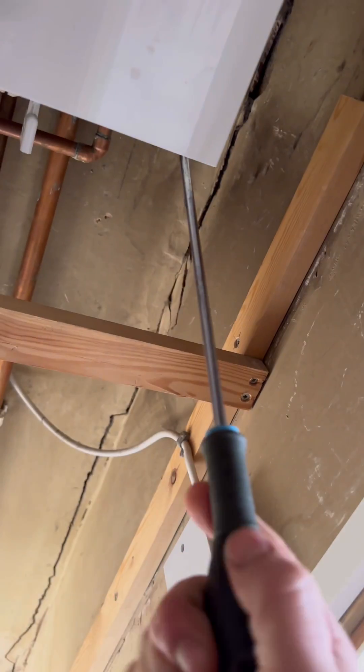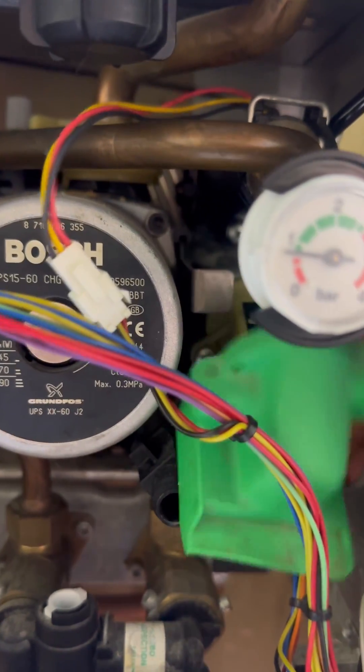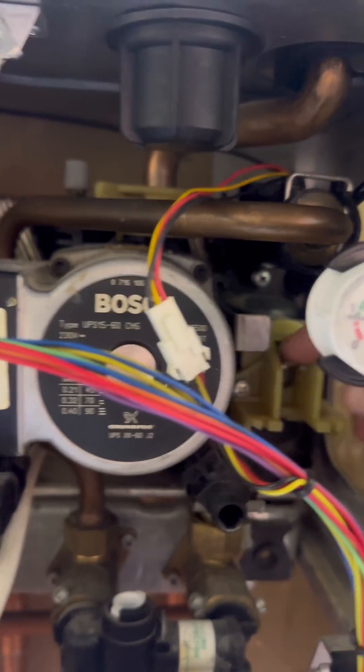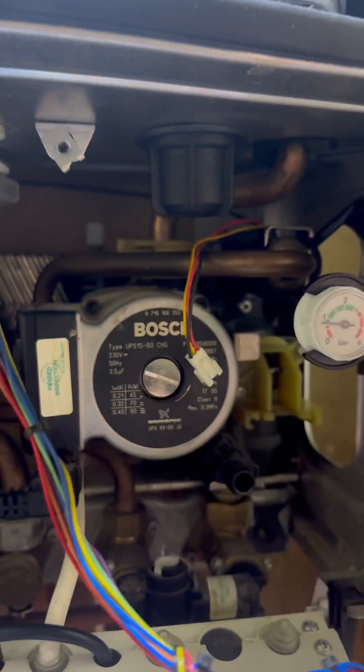There are so many different ways to change a PRV, but this is my preferred way. I'm going to get the case whipped off, the flap pushed down. Then I'm going to pop the diverter valve motor out first, then disconnect the domestic hot water flow sensor turbine.